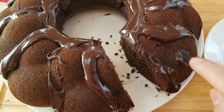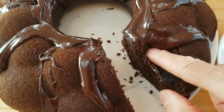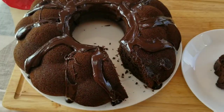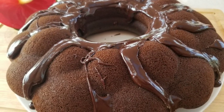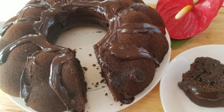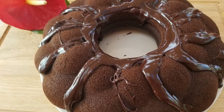Le gâteau, il est prêt, il est léger, il est délicieux. Je compte sur vous pour liker et partager. Surtout, prenez soin de vous et à la prochaine pour une autre recette.